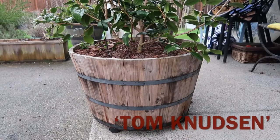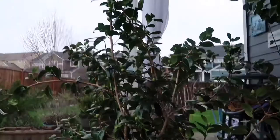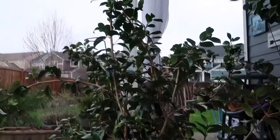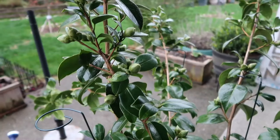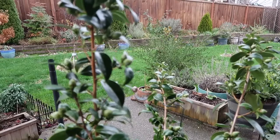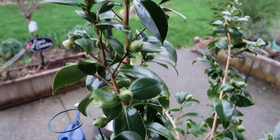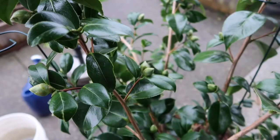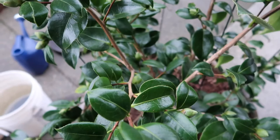My next one is called Tom Knudsen. This is a red camellia. I do not have any footage or images of the blooms because when I got it last year it was already done blooming. I keep this one in a slightly bigger container — about 20 to 22 inches wide and about 18 inches tall — and it is also full of buds. I anticipate this one to open up in December, right around Christmas time, which is very fitting because it's a red camellia. In terms of foliage, all four of my camellias have the same characteristics: glossy green, looking very healthy all year.